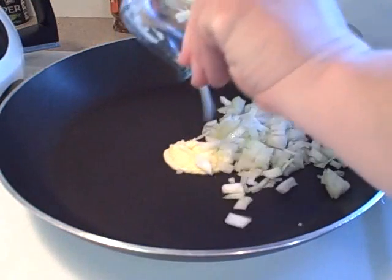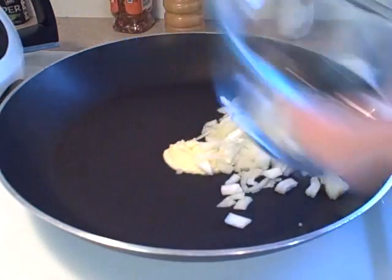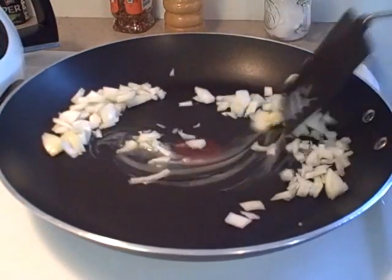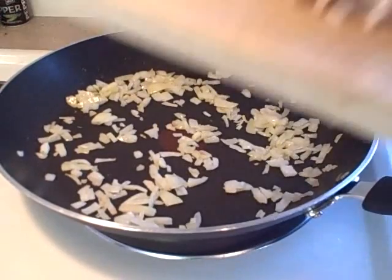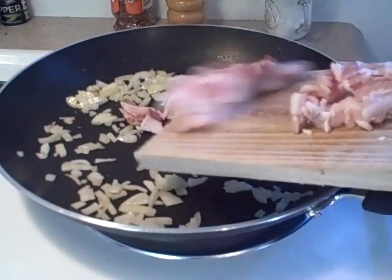Bacon cheeseburger roll-ups start off with one small onion, diced. I like to cook the onion a little bit before adding everything else, just to help sweeten them up a bit, because my family is not a big onion fan.